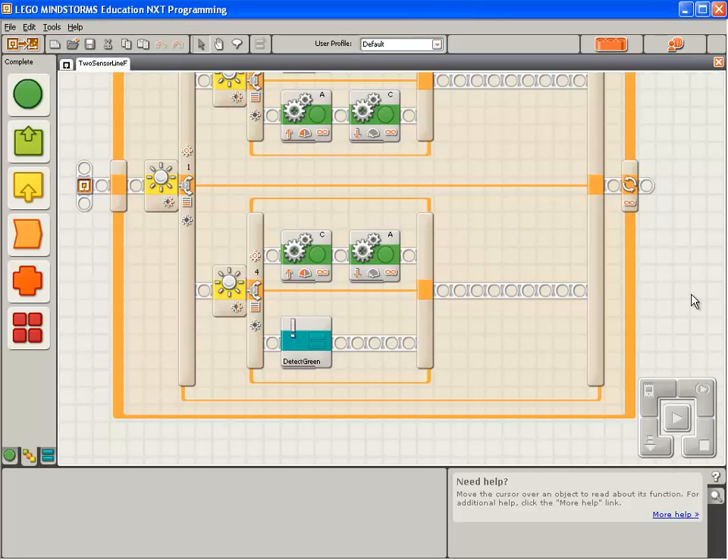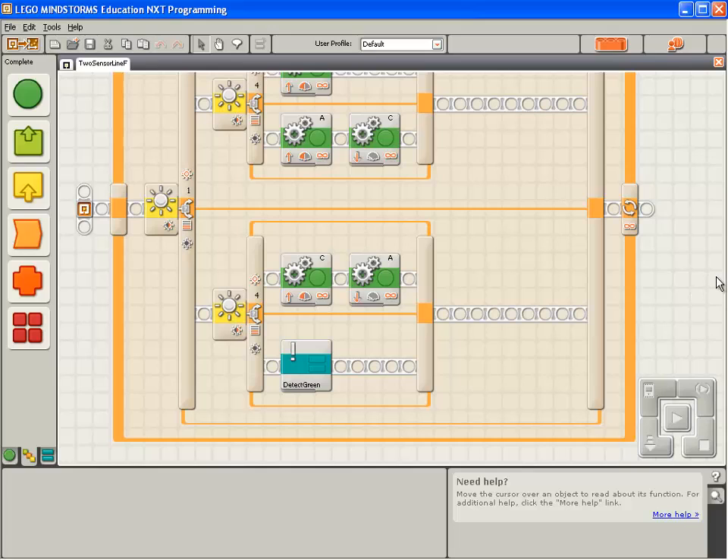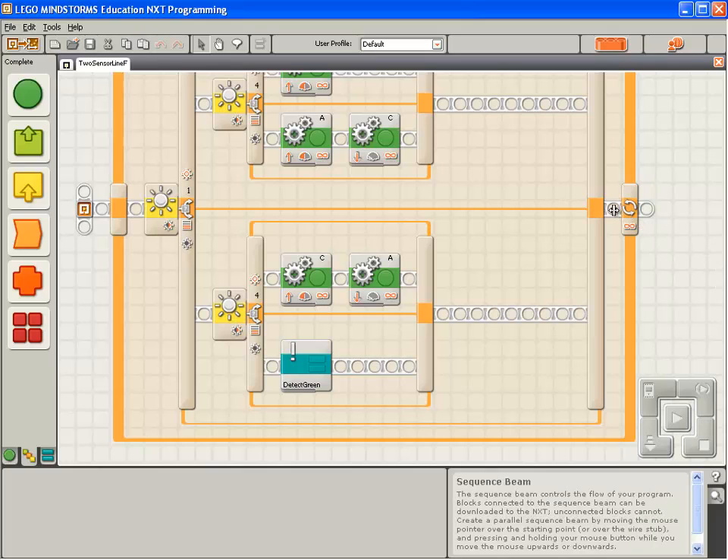Here's the program. Now, there are a number of places we could put the hook to detect the water tower, but the one I prefer is in here, in the main line following loop, just after the light sensors have been checked and the motors have been activated for the current readings of the light sensors.